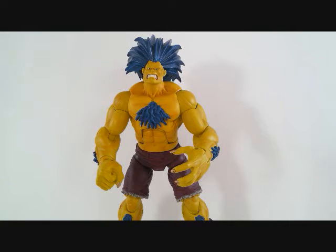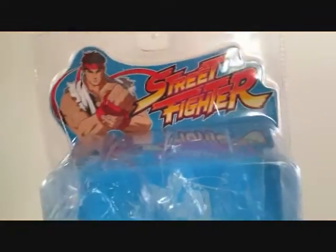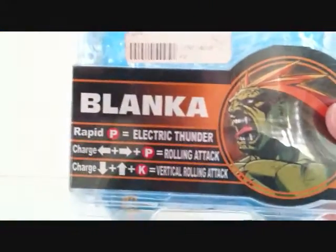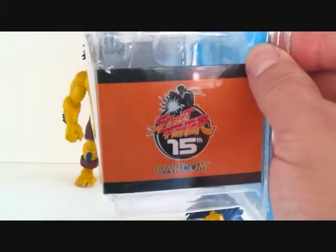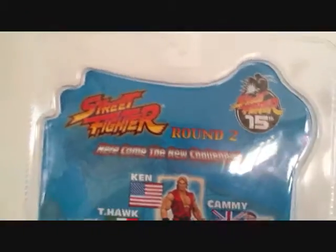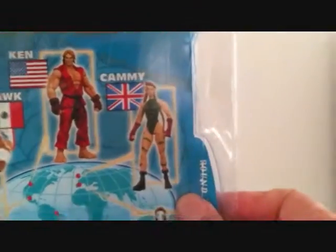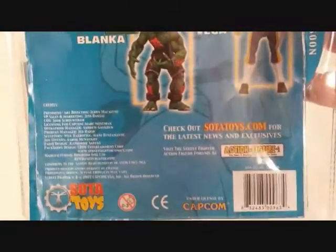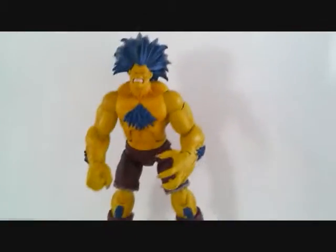These Soda Street Fighter figures are just amazing - the paint job is amazing, the articulation is amazing, and the detail and accessories you really can't complain. Before we get into the figure, let's take a look at the packaging. Here's the front of the package - Street Fighter, Ryu, Blanca's moves, a nice picture of Blanca, Street Fighter 15th Capcom. On the back: Street Fighter round 2 series, 'here come the new challengers' - there's Ken, T-Hawk, Vega, and Blanca the regular version.